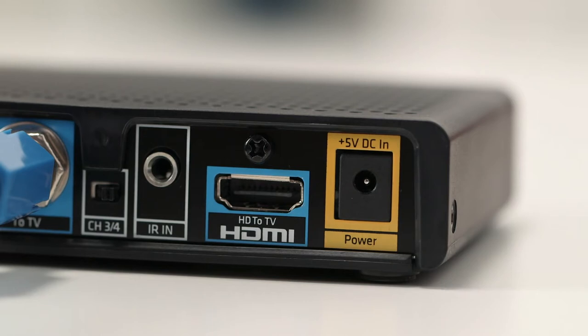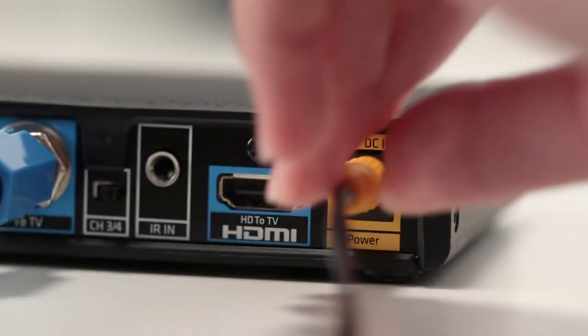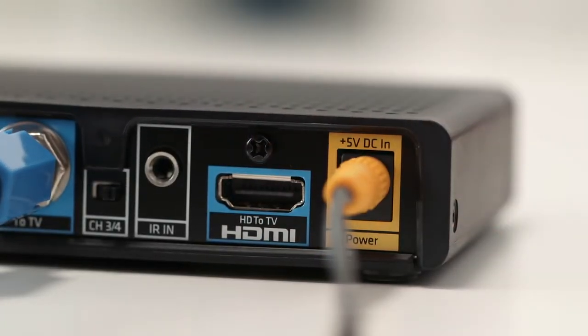One more cord to go. Connect the yellow power cord into the yellow power port on the back of the mini box. Then plug the other end into the power outlet on the wall.